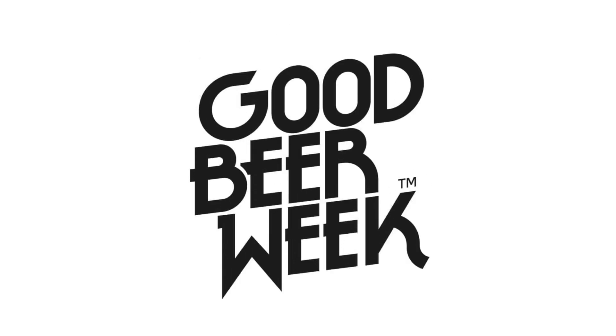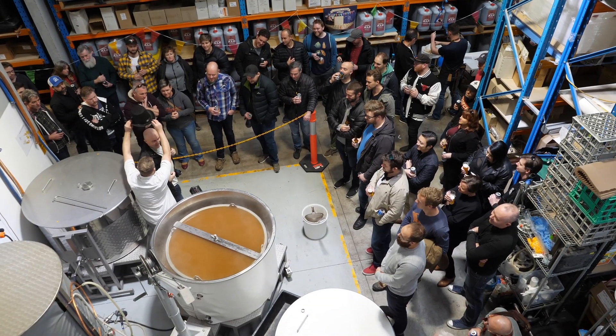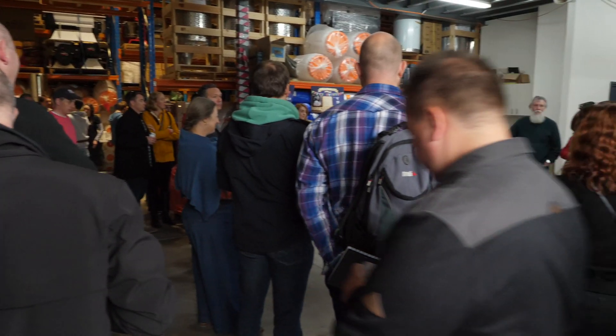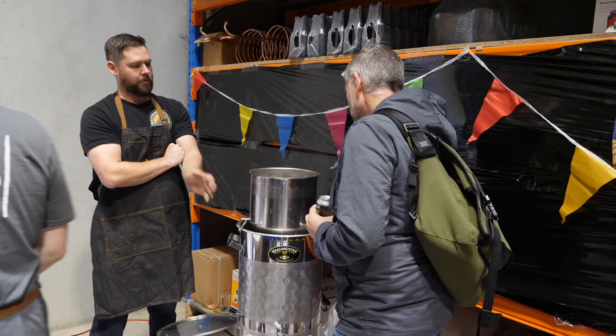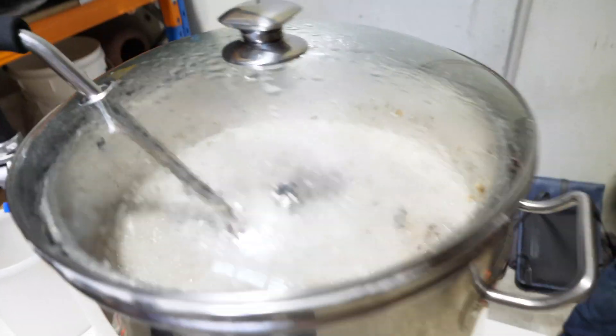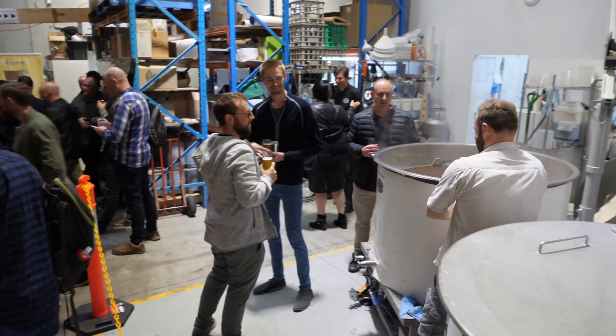Every year in May, hundreds of beer-related venues right across Melbourne and Victoria take part in Good Beer Week. Grain and Grape has long been associated with this festival — the past few years has seen us go with a carnival theme, which I guess explains Hendo's hat. During our Carnival of the Brew, we get a bunch of professional brewers together with savvy homebrewers to demonstrate all the different ways you can make beer at home. It's a fun day — see the description below for more details.